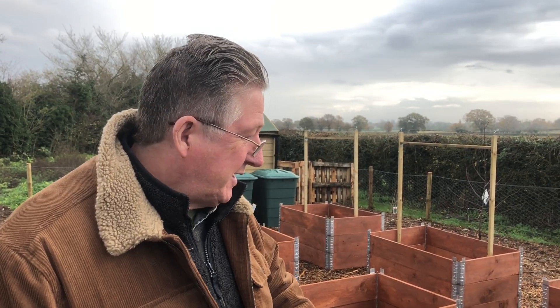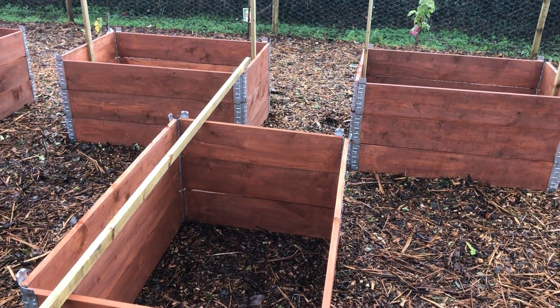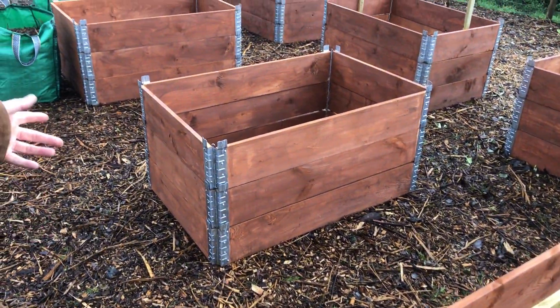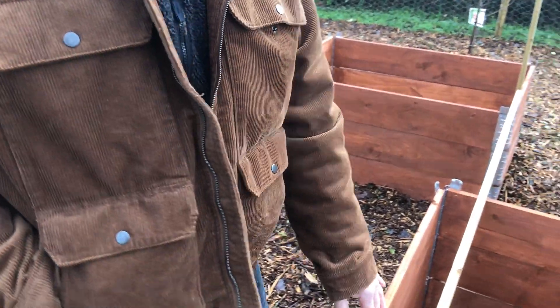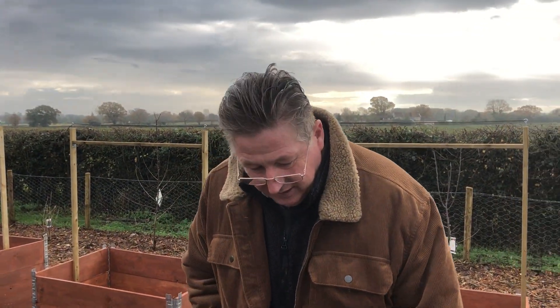Hi, welcome back to the allotment. There's been a little bit of input and work done over the last few days by myself and my wife and somebody else helping us. Basically, see the changes we've made - we've just added three more of these raised beds using three pallet collars high. If you remember last time we just spoke about having this high so it's easy to maintain, but I won't go into that as there's another video.